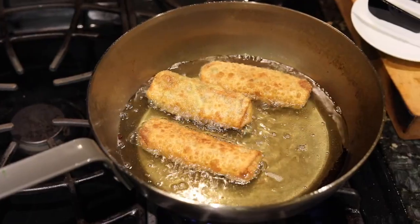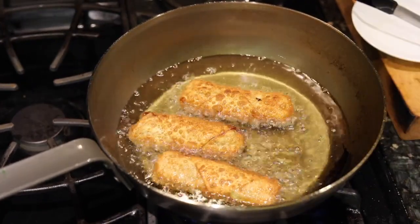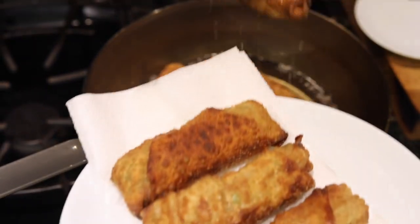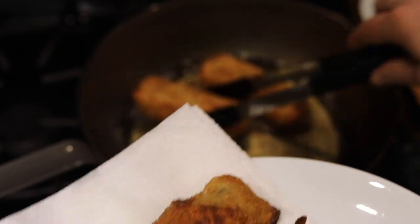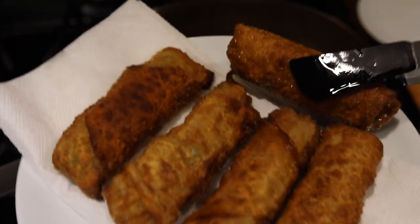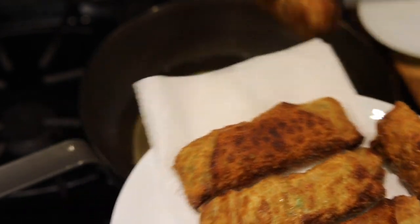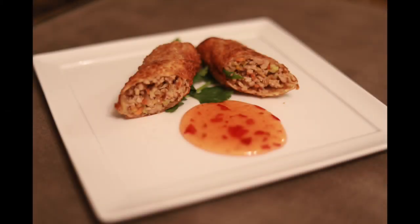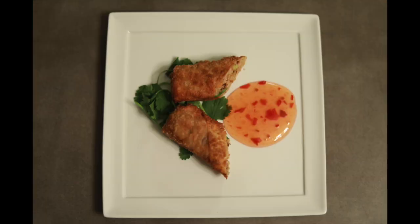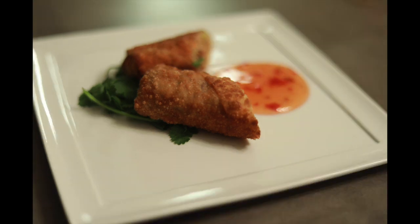And there you have it — absolutely delicious, super crispy on the outside, and everything is nicely cooked on the inside. Of course, you don't have to worry about the meat being cooked because you already cooked it. I put them on paper towels to soak up some of the oil, and that's it. You serve with a sweet chili sauce that you can buy anywhere — they have it at Asian markets, at Whole Foods, at Trader Joe's. It's fantastic.